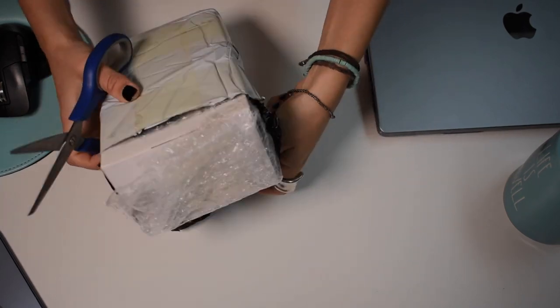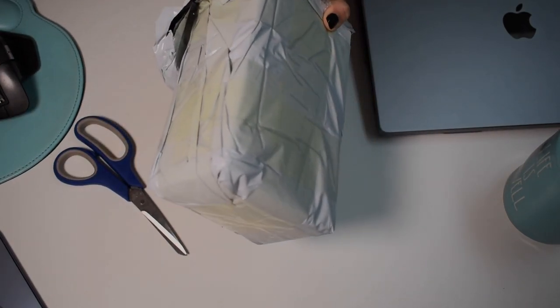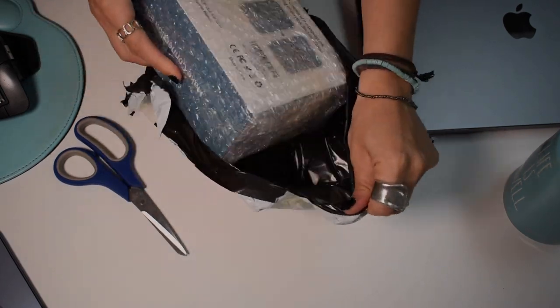Hey everyone, it's Alethia from Time2Code here. Today we are venturing into new territory with a fun and exciting unboxing video. As a software engineer myself, I'm always on the lookout for gadgets that can improve my workflow, and I got something that might be a game changer for my fellow software engineers out there. We'll see.